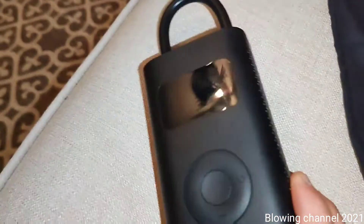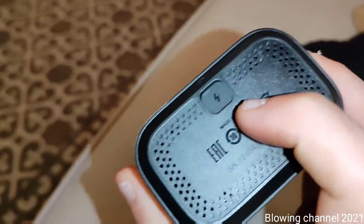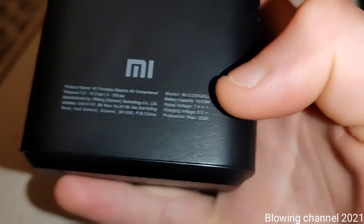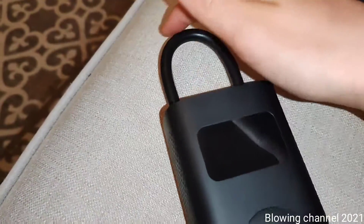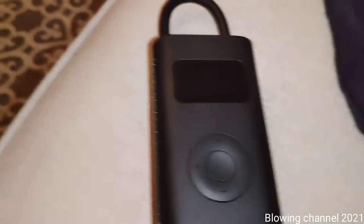Welcome to my new video. Today I have a new device: the Xiaomi Mi Portable Compressor, which is rechargeable via a micro USB port. It can pump up to 10.3 bars and 150 PSI. It has a 7.4 volt 2000 milliamp-hour battery, an LED torch, a tube for pumping, buttons, and a digital display.